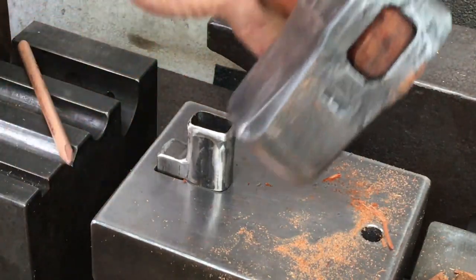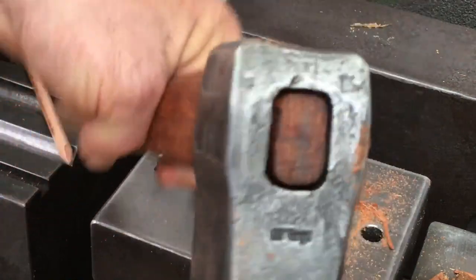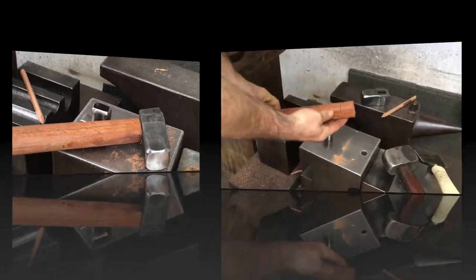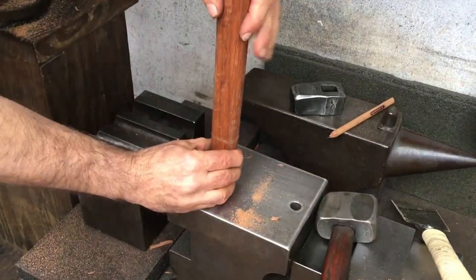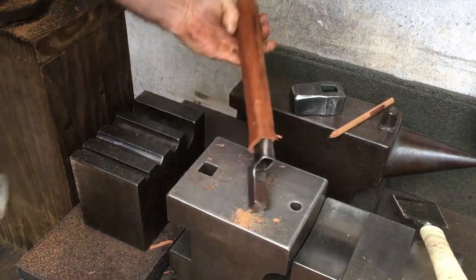It's a good fit, and if I wanted to use this handle wood I could true it up because I have a lot of extra material. But I decided to cut that tenon off and give it another go with the same piece. This piece is extra hard.